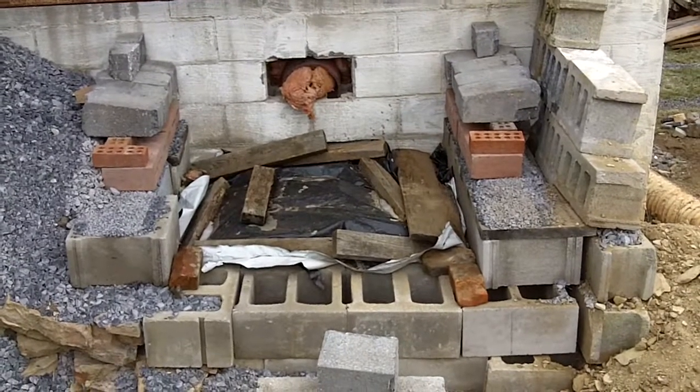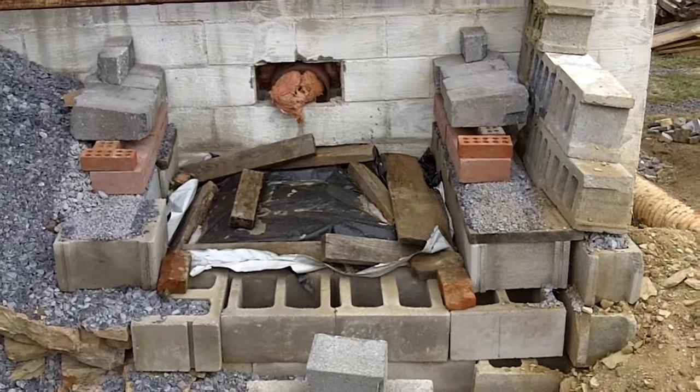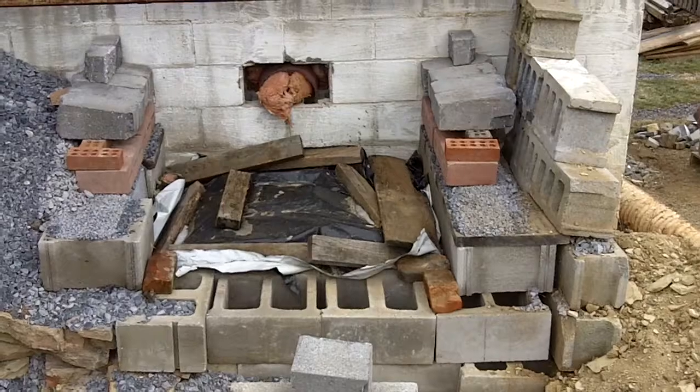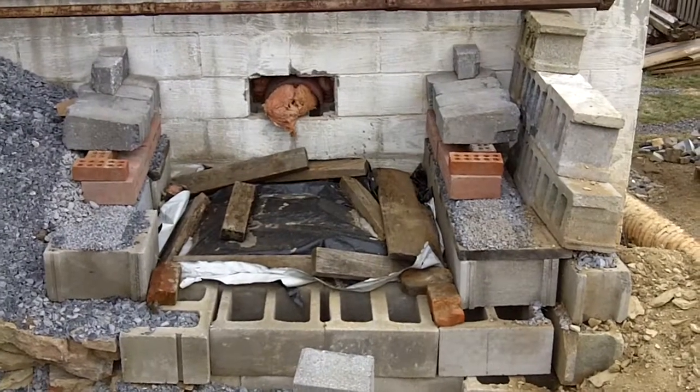Today's the day I'm going to see if I can build this vault — the smoke vault over the bake oven — and I'll film it as I go. So that's the way it is as I begin.